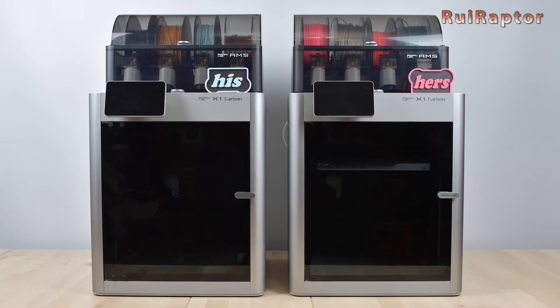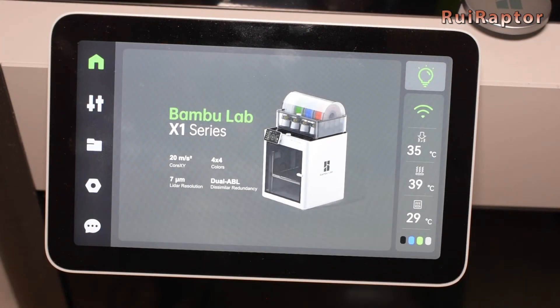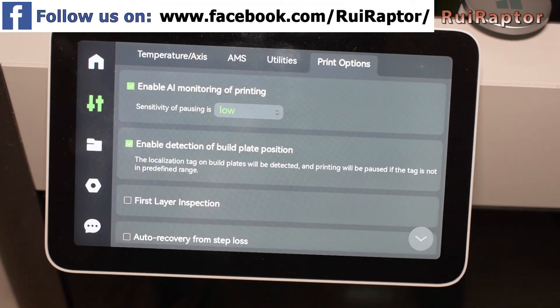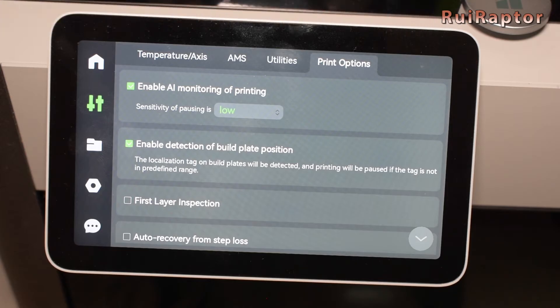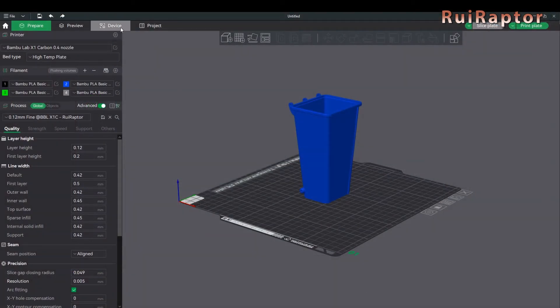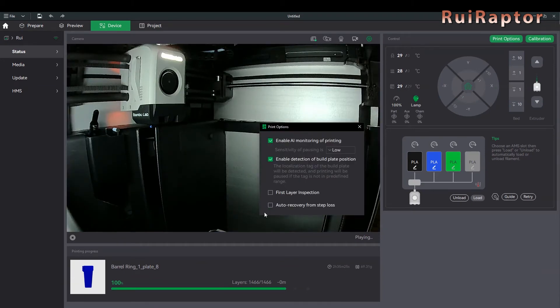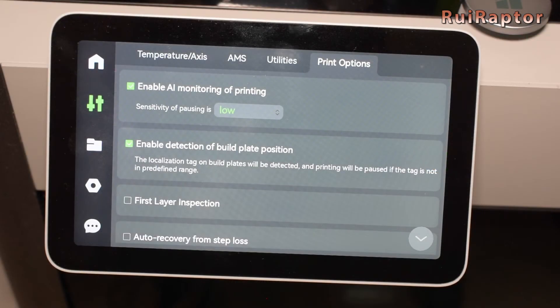Okay, so to do this for the X1 series is very simple. First, you need to go to the printer's display, enter the second tab and click on Print Options. And there you will find several options such as Enable AI Monitoring of Printing, Enable Detection of Build Plate, First Layer Inspection, and Auto Recovery from Step Loss. These options are also available from the Studio Slicer on the Device tab and Print Options button. However, the option we are looking for to store the files cannot be found here from the slicer.